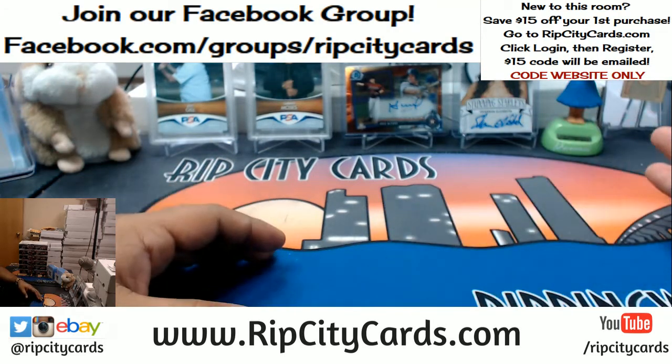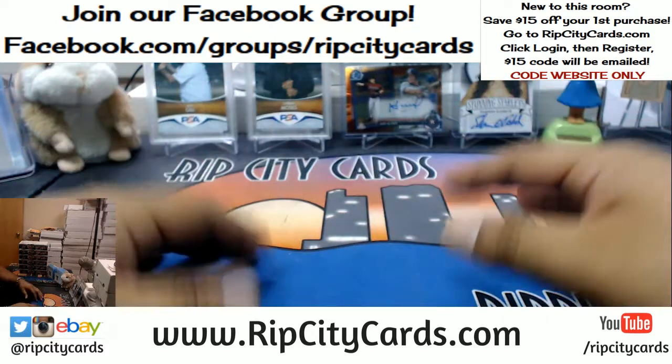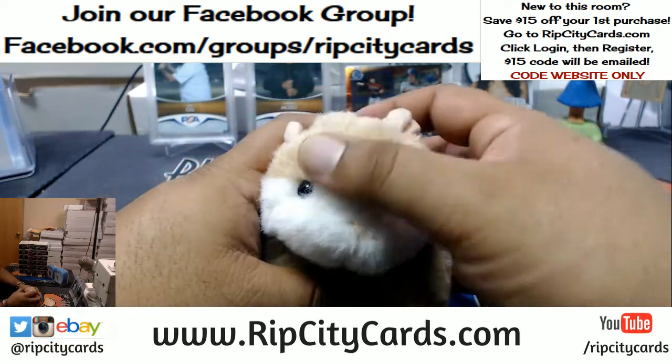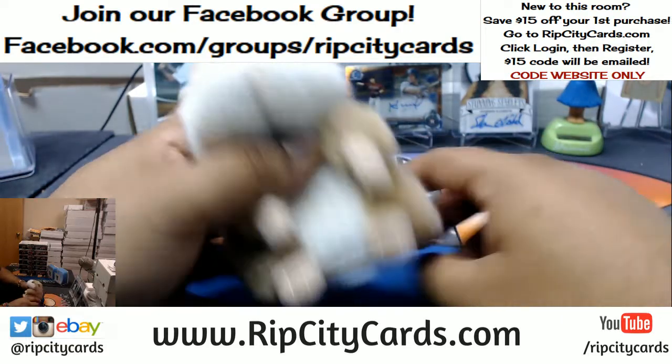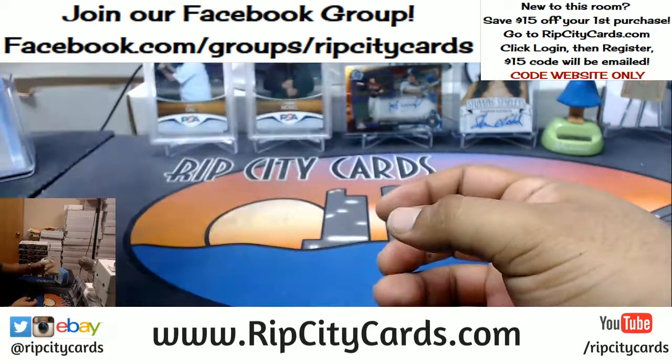If you see short prints in the chat, please let me know. I'll go through them, sleeve them, top load them the whole night. As always, good luck everybody. Here we go.